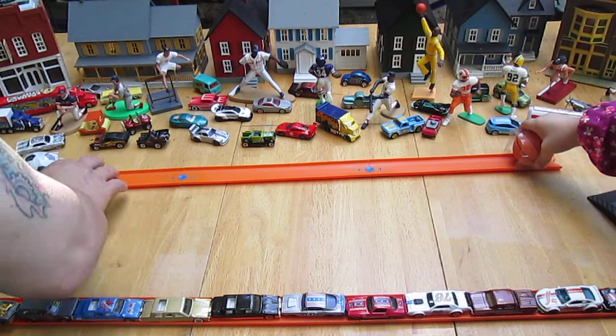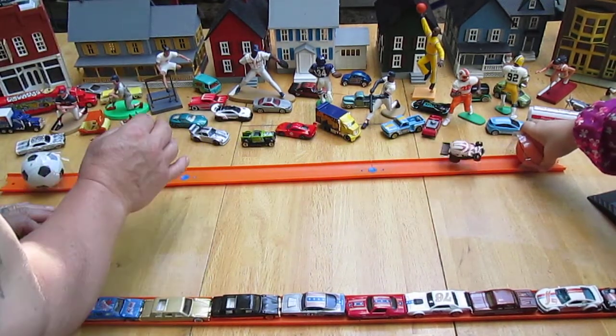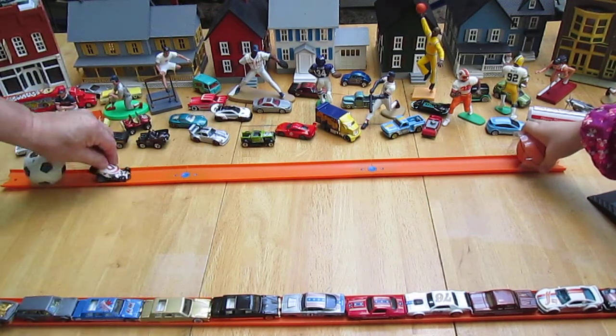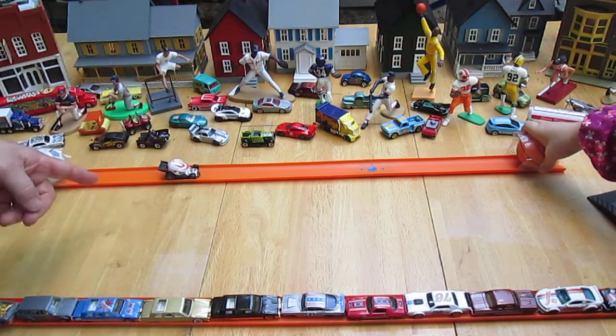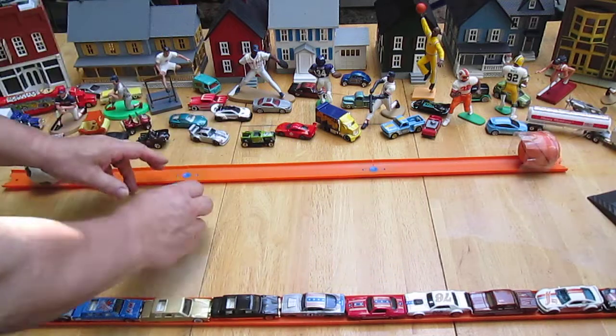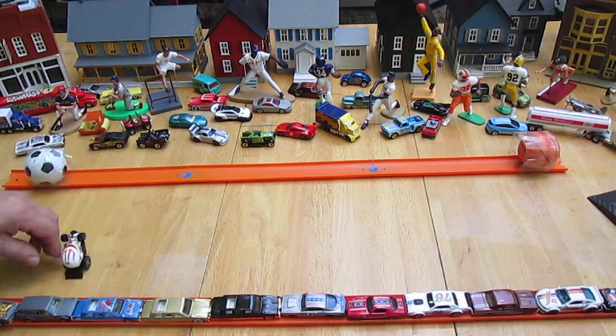This is terrible. That's what I was trying to do. One more time, then we'll do the drifting. It's still fun though. I'll do regular drifting first, then we'll do the line thing.